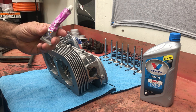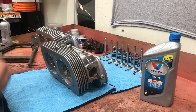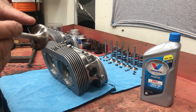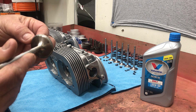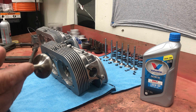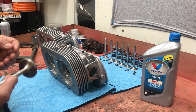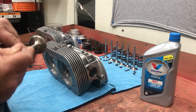Get some valve lapping compound and lap the valve into the seat. You want to establish a sealing pattern - you'll see a little gray area around the top of the valve there, that's where the seat is. You want to try to get the seat towards the top when you do the valve job. You guys probably aren't going to be doing a valve job and the heads you buy will already be valve-jobbed, but you definitely want to lap them in and make sure you establish a seat.